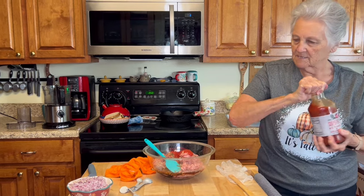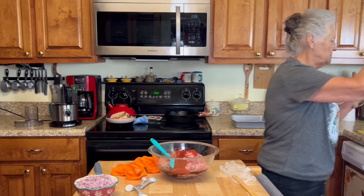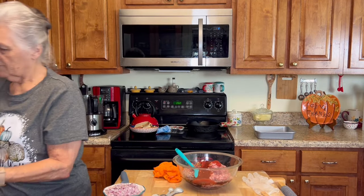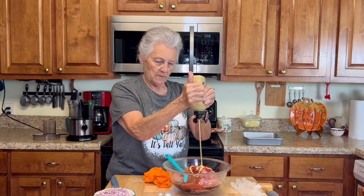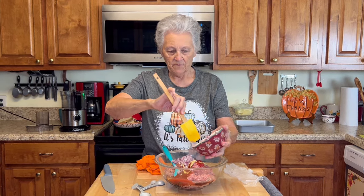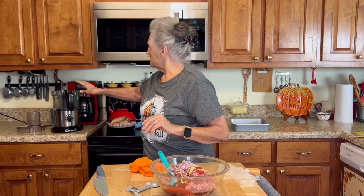I'm going to put about two ounces of my sugar-free ketchup. Roy asks if I've ever thought about putting a little Dijon mustard in there — I haven't, but hey, doesn't hurt to try! So I'm adding about a tablespoon of Dijon mustard. Then my onions — about two-thirds of a cup in the meatloaf, and I'll use the rest of the onions in my sauce.